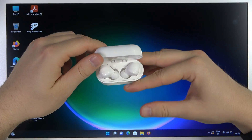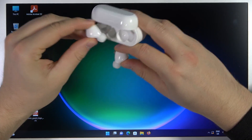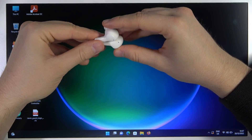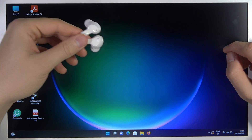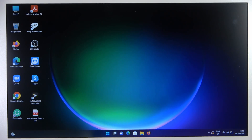First of all, just simply open the case and take them out of it. You will find these indicators right here. As you can see, they are blinking white, which means they are visible to our wireless devices. Keep them close to your PC and do not put them back into the charging case.